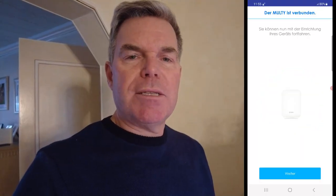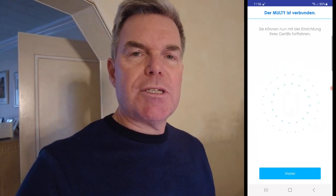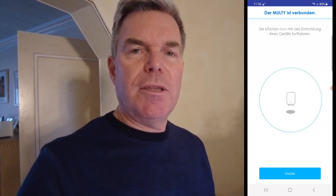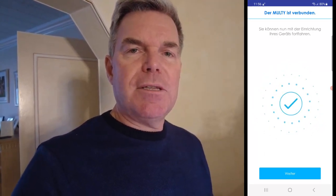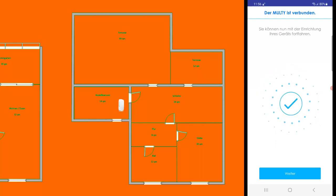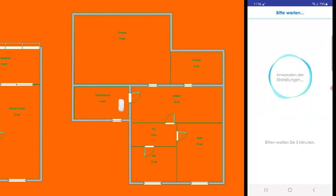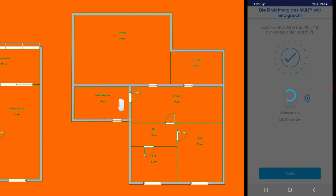The Multi M1 master has been installed and I'm going to install the second node now in the upper floor at the marked position. Just to recap, we want to install the second device in the sleeping room, and you need to make sure that your application is ready to add another Multi device.